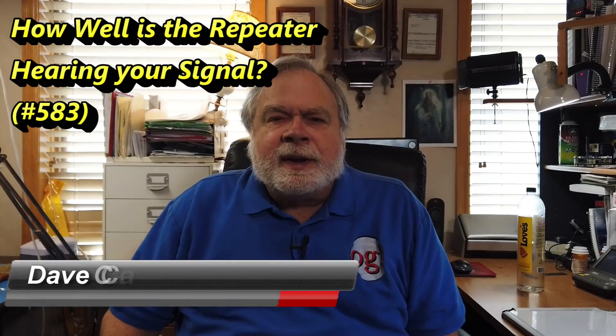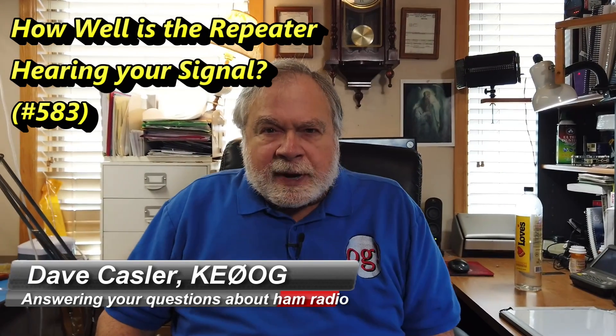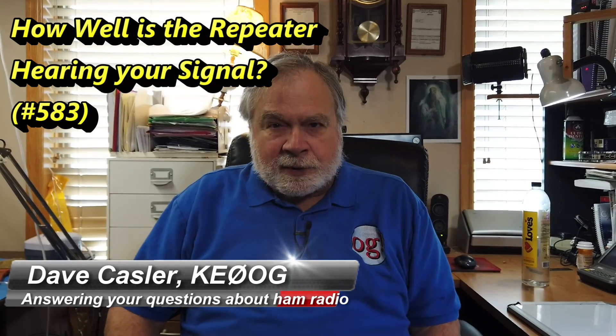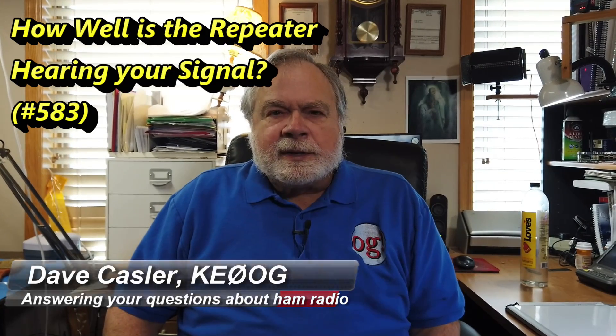Hello, Loggies Worldwide. I'm Dave Kassler, Amateur Radio Callsign KE0OG, here with another episode of Ask Dave. Today we're going to answer a question from Colin Holdsworth, K0NNK.